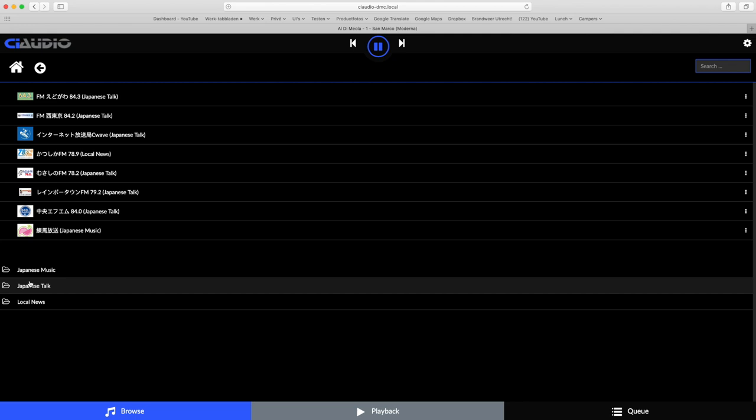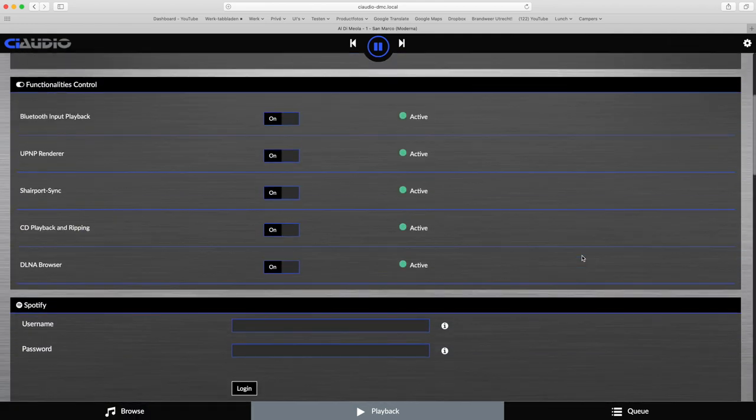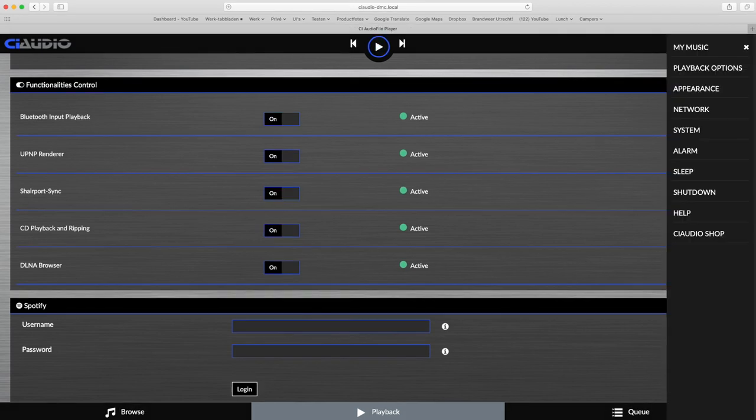Beyond local music and web radio, the DMC also functions as a Bluetooth receiver, a UPnP AV renderer, an Apple AirPlay renderer, and a CD player if you add a USB optical drive. It supports Spotify, Tidal, and Qobuz, but does not function as a Roon endpoint and plugins cannot be added — likely because CI-Audio preferred not to support plugins that can be rather unreliable.